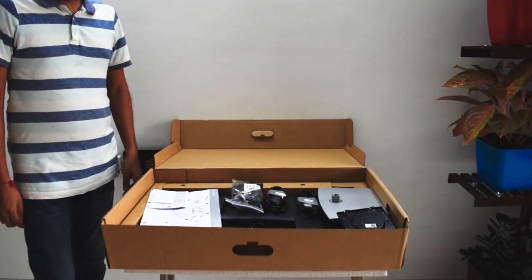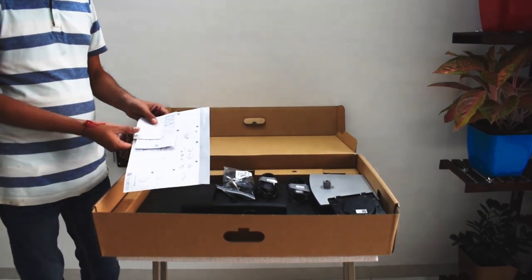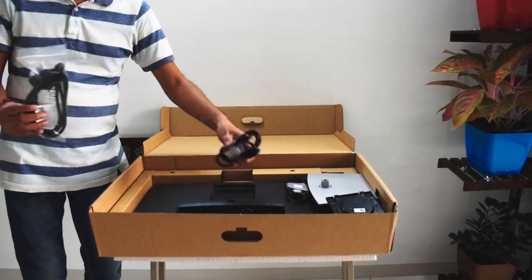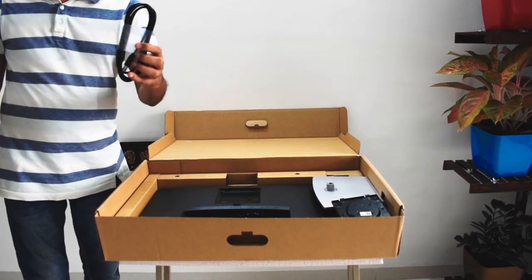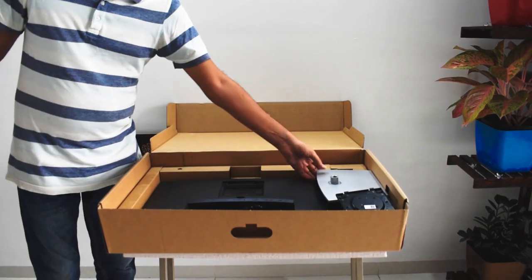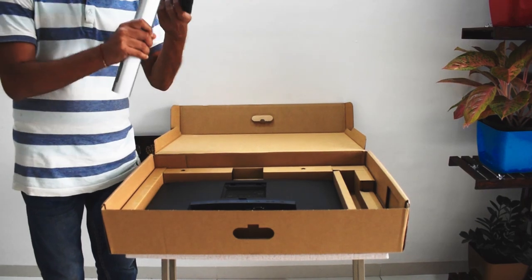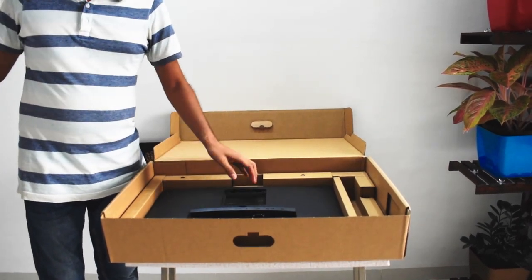Here is a quick look at what you will get inside the box. We get the manuals, power cable, a 1.8 meter DisplayPort cable, a SuperSpeed USB 5 Gbps upstream cable. You get a base — this is the stand that feels heavy and pretty solid. And this is the monitor.